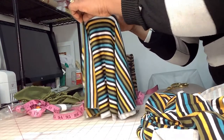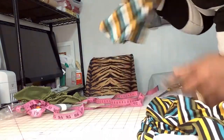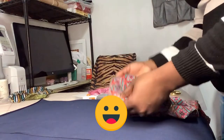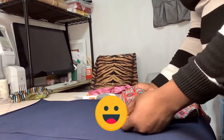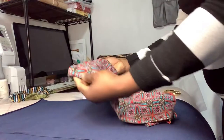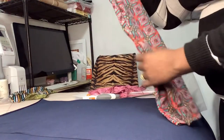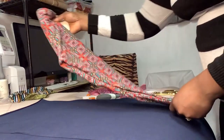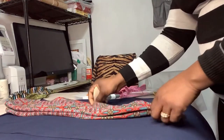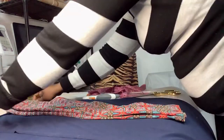You're gonna need two of these, so just go ahead and cut the second one. The second way to cut your bell bottom is the same way — get your leggings for your child, fold it like this, and layer your fabric folded into two.